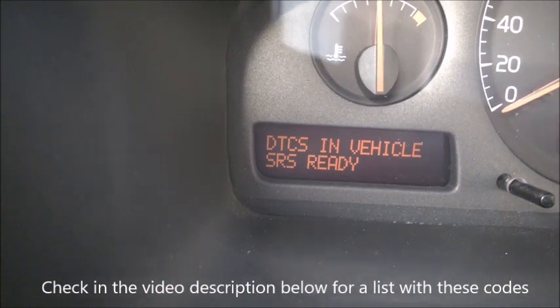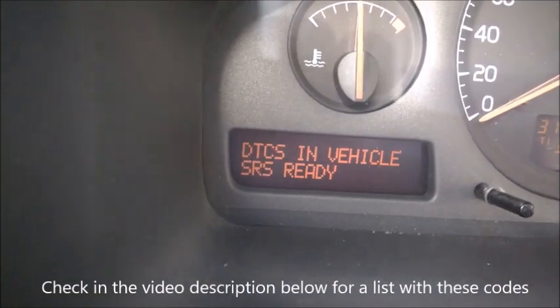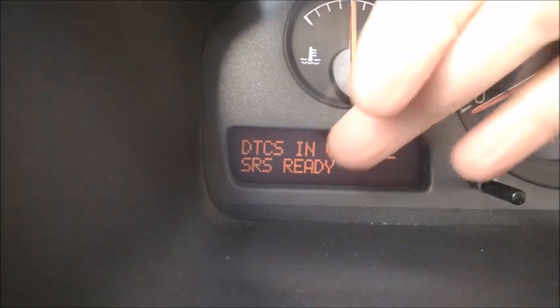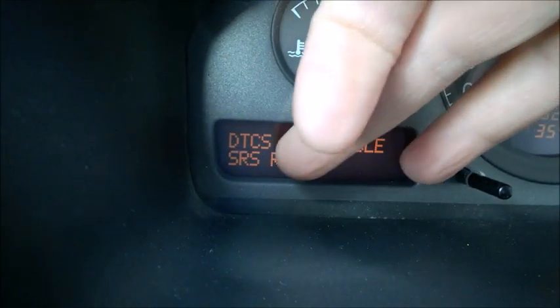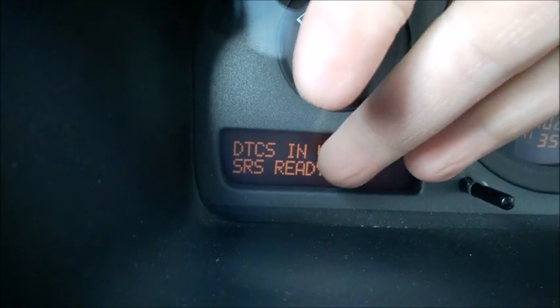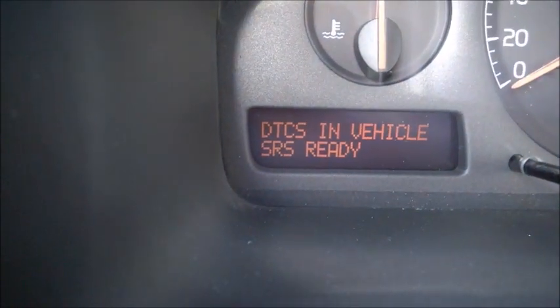You still need a reader to get the exact codes correctly. SRS - one thing to notice is there's a module name shown, and then you have a status. 'Ready' means it's okay, there is no code for it.